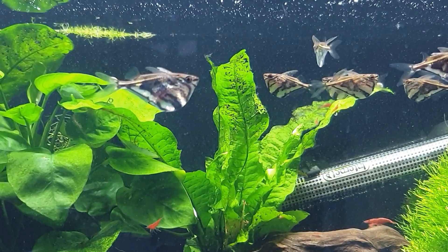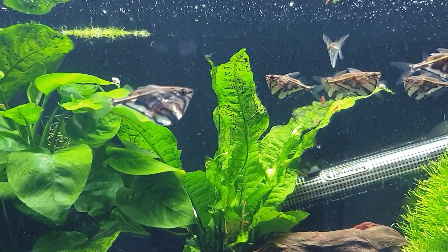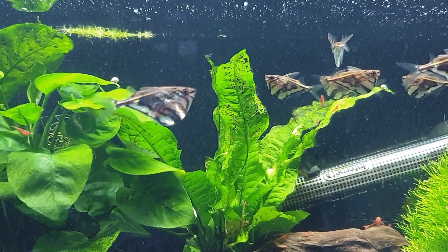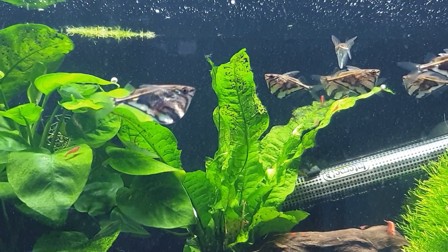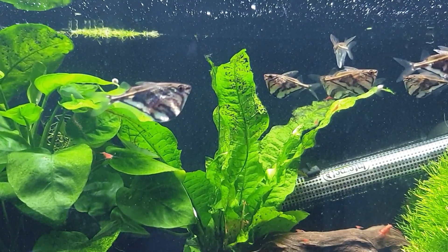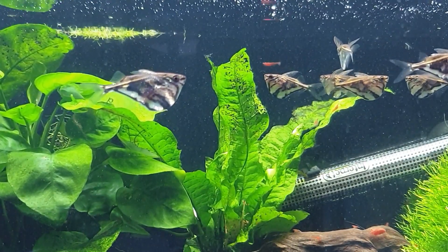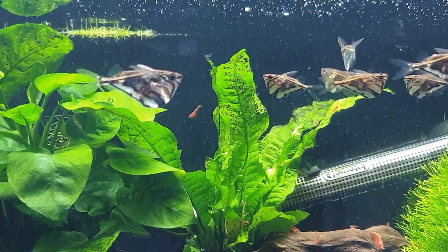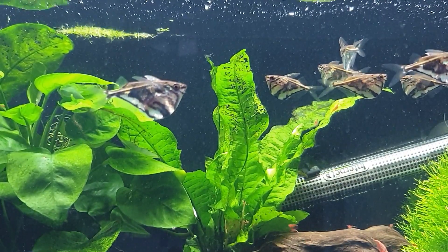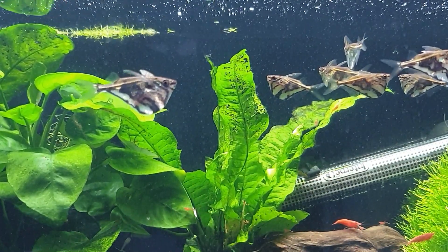I used to have a huge planted tank with about 30 of these guys. When you're keeping other characins like neons and cardinals and different types of tetras, you need to watch out that these guys don't get out-competed for food. The other little characins are a lot quicker and will out-compete them for food so quickly, and these guys will end up starving. It's imperative that you feed the tank first, wait until all the community fish have had a good feed, and then put more food in.